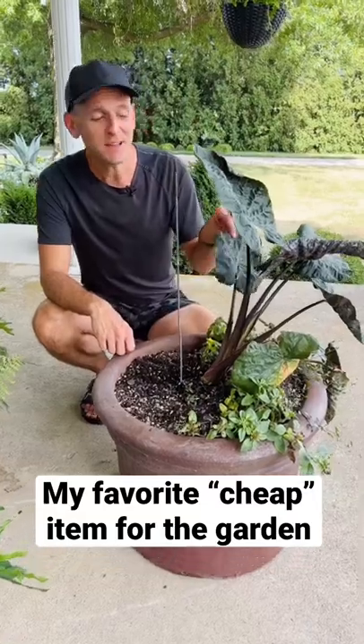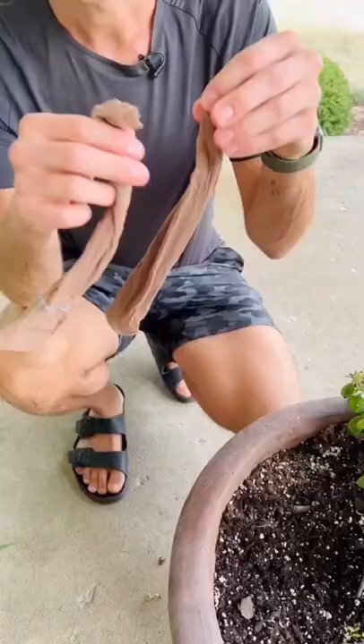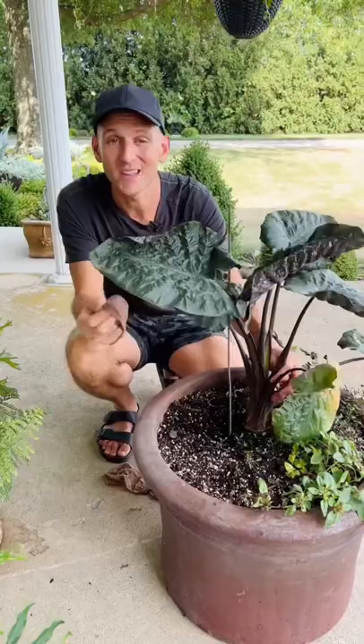Do you have any plants that have grown and now need a little bit of support to make sure they're standing straight? Let me show you my quick and simple way that I like to tie them up. Cut pieces of hose into multiple small bits. This is the perfect item to use on your plants. Hosiery is great because you can get it at thrift stores, super cheap, and it doesn't damage the plants.